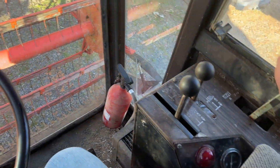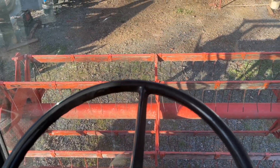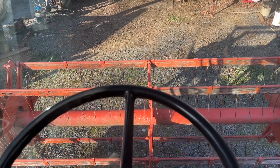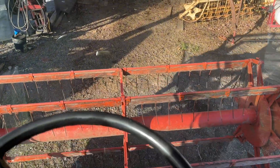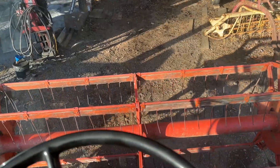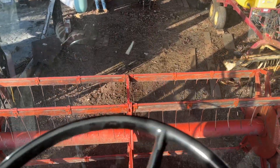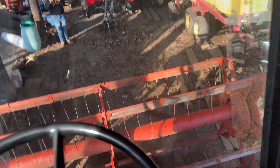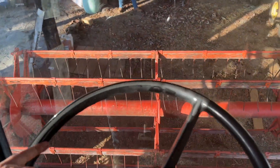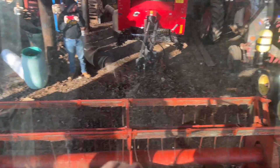To get this thing started we're just going to put it in first, then slowly let off the clutch — and off we go. We're just going to pull it back into the shed. We're not going to use it any today, but hopefully that's just a quick little tutorial on how to use this thing. Thank you guys for watching.